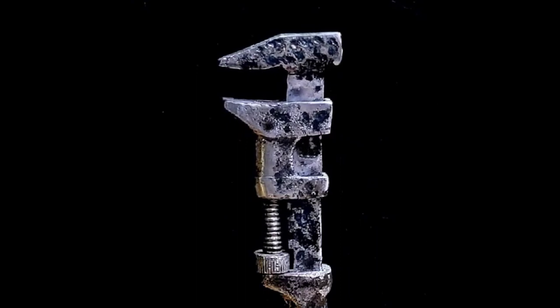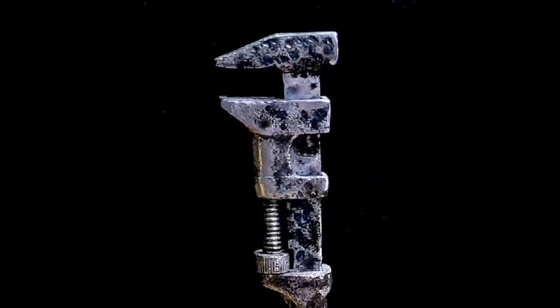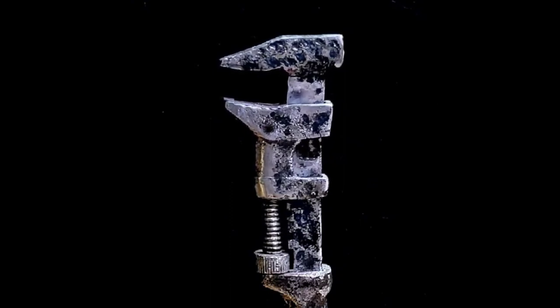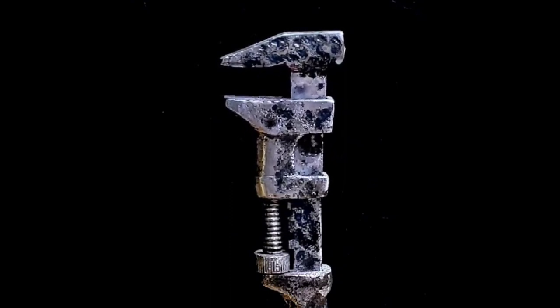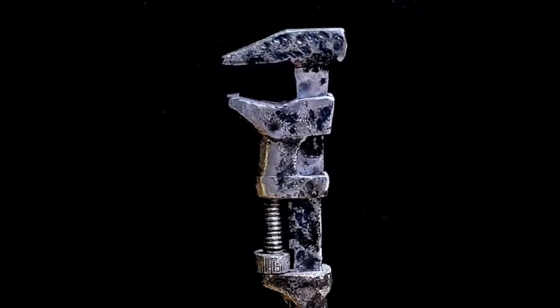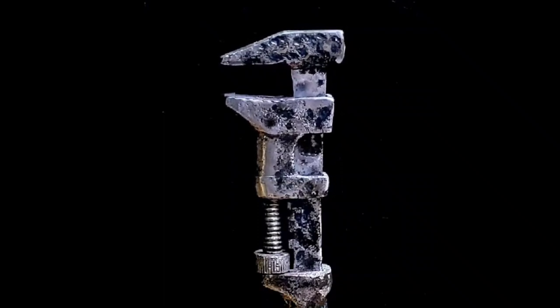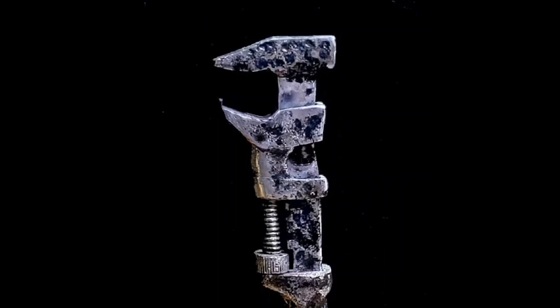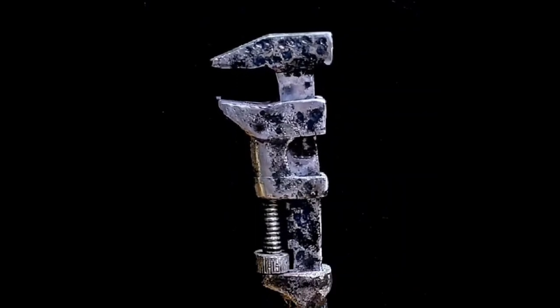Hello everybody and welcome back to our channel. It's a great day today because we've got an unusual tool, one we've never had before. It's a Stanley Bell System Brace, and it's got an unusual problem we need to address. So let's get down to the shop and see what's going on.